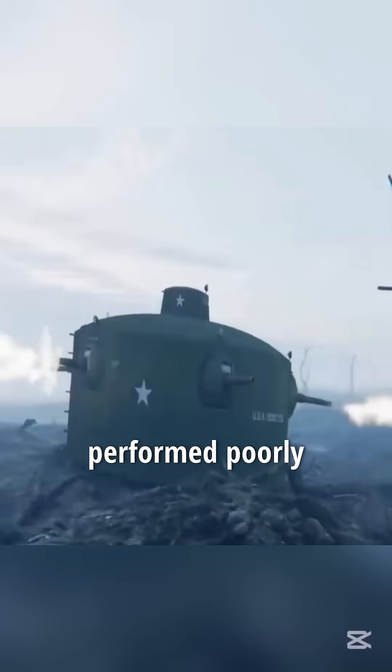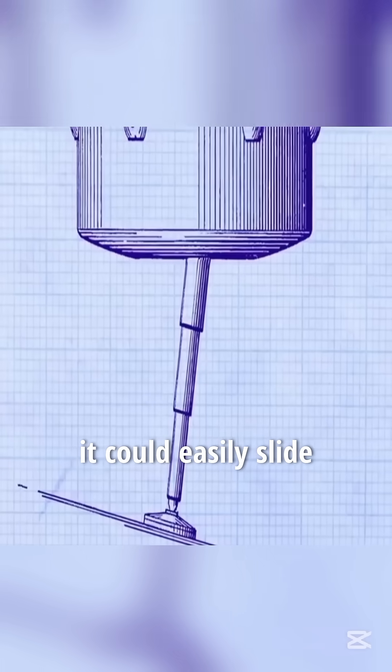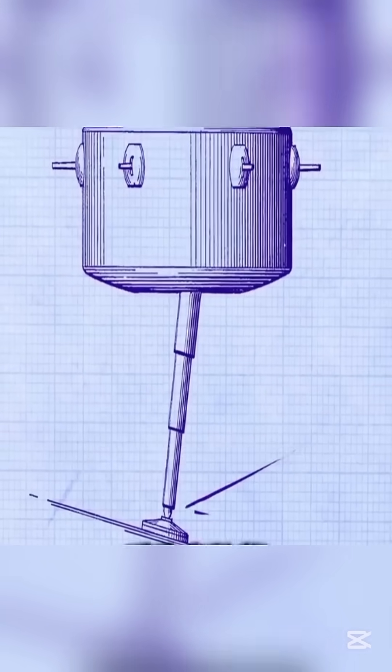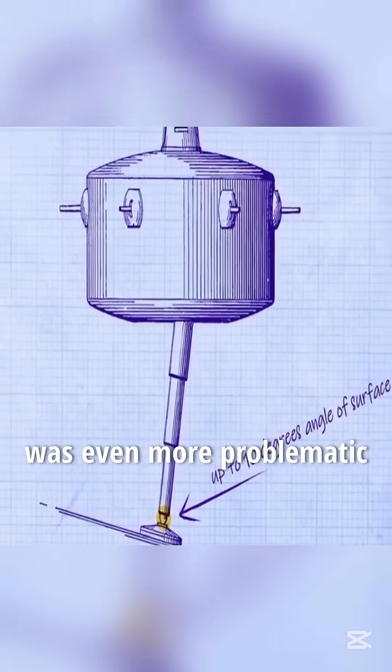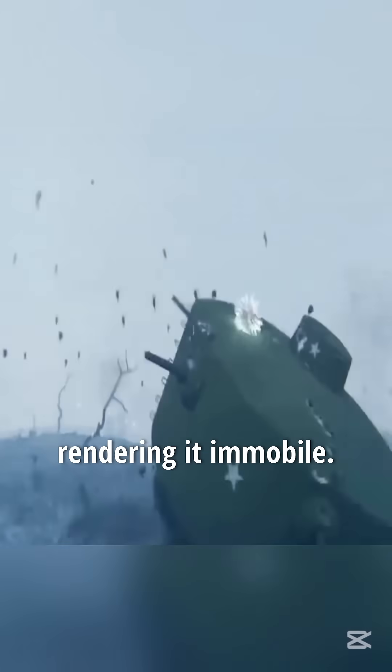Additionally, this tank performed poorly in complex battlefield environments. If the jumping tank landed on a slope, it could easily slide and get stuck in a trench. Using it in muddy battlefields was even more problematic, as such conditions would damage its hydraulic equipment, rendering it immobile.